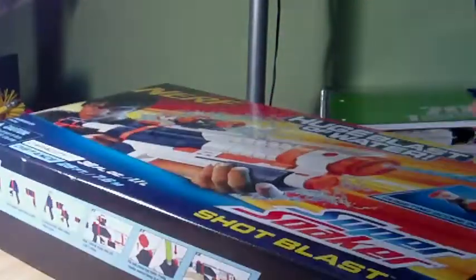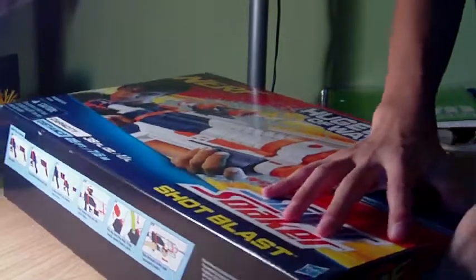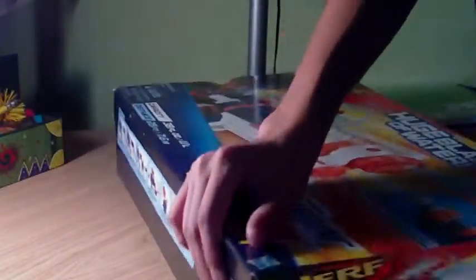I'm just going to unbox this so I can get something for my Nerfers. Alright, so there it really is. The stock, and it also comes with a scope.